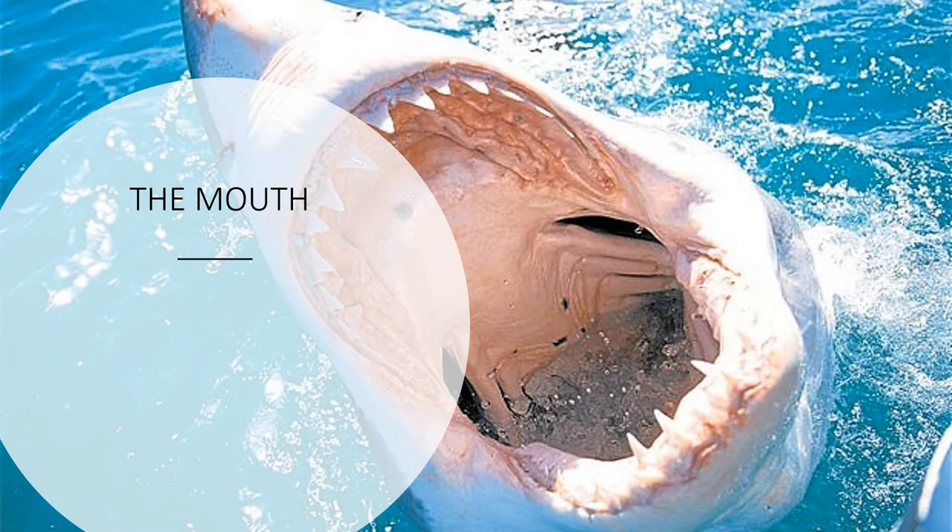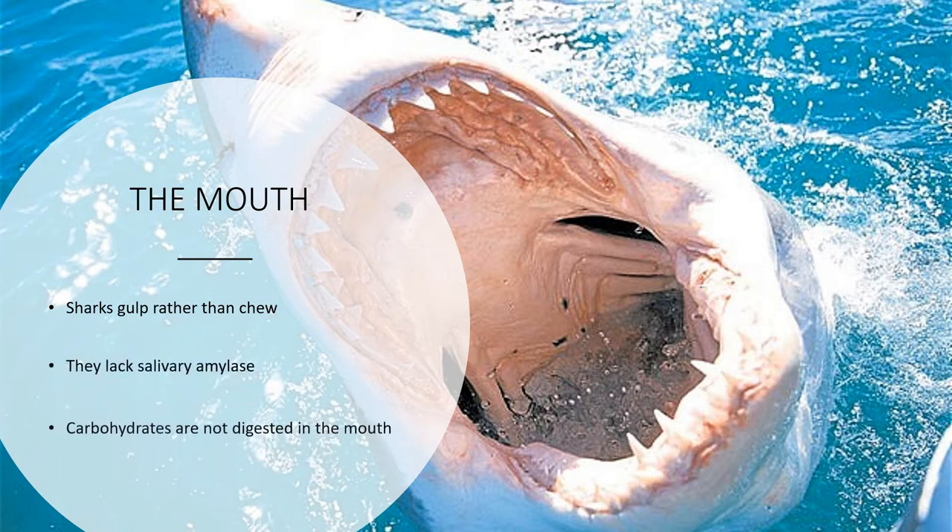Look at that mouth, look at those teeth! Let's get down to the nitty-gritty — the shark digestive system. Digestion always begins with the mouth. In humans, we masticate our food — mastication is the act of chewing — so we have mechanical digestion and chemical digestion via salivary amylase, an enzyme that digests carbohydrates. Sharks are very different in that they gulp rather than chew and also lack salivary amylase, so carbohydrate digestion does not begin in the mouth.